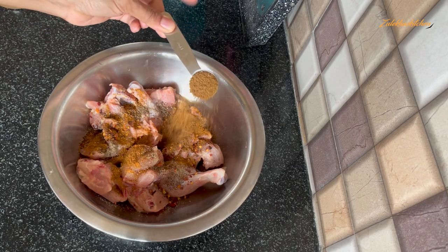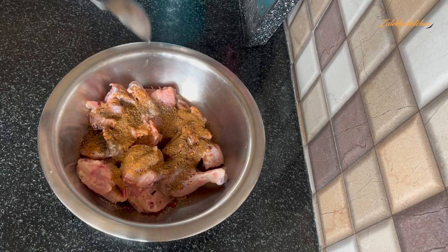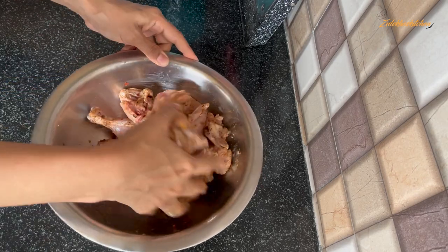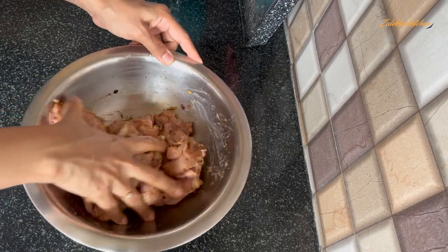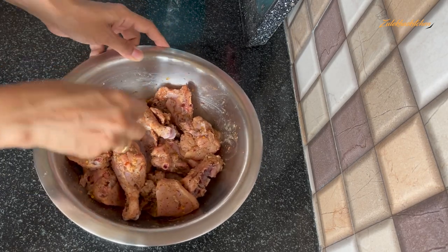You can also add vinegar in a good amount and keep it on the side while we finish all the preparations.